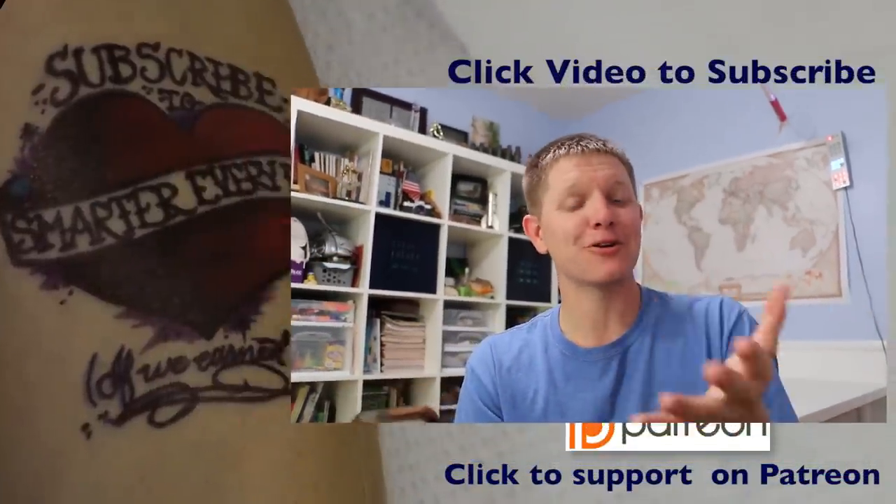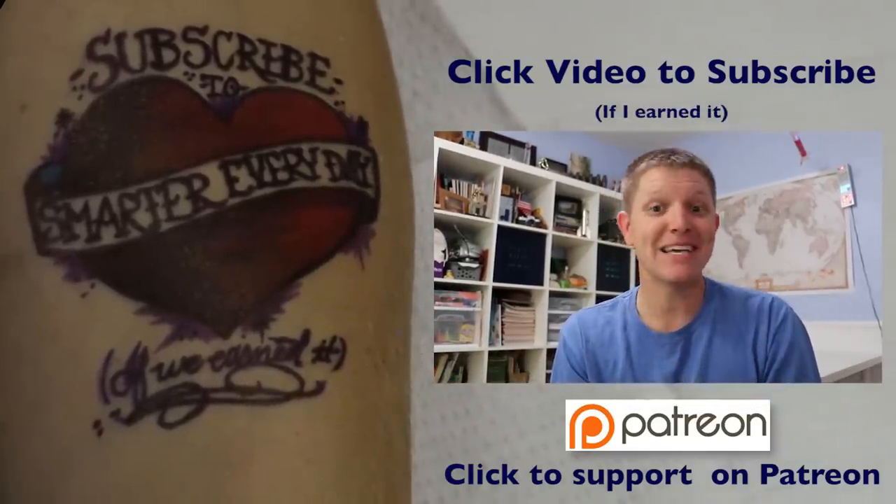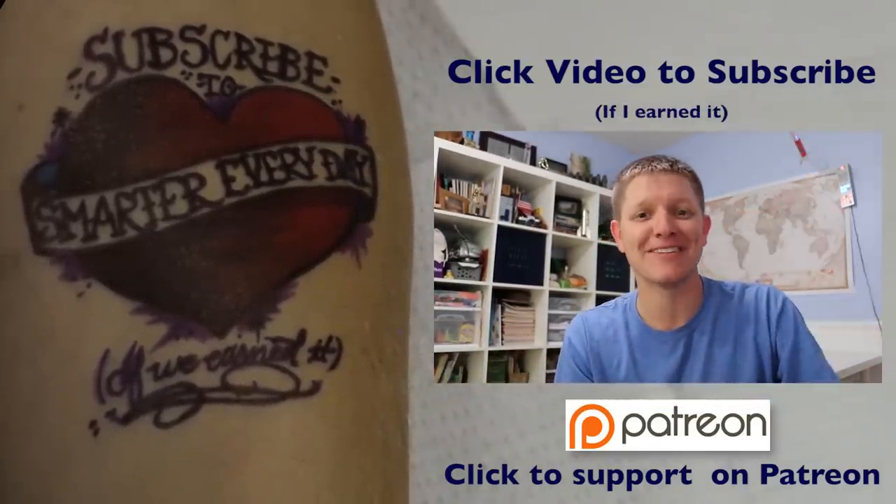However, don't do what I did and start the book with your two-year-old in the car, because there's a little bit of cussing — but I think it's worth it. Audible.com/smarter. I hope you enjoyed this episode and it earned your subscription. I'm Destin. You're getting smarter every day. Have a good one.